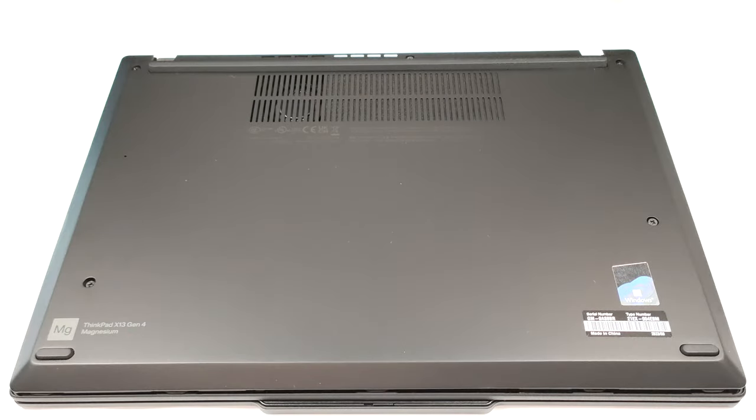Hello, this is Nick from Laptop Media, and today we will show you how to open the Intel version of the Lenovo ThinkPad X13 Gen 4.